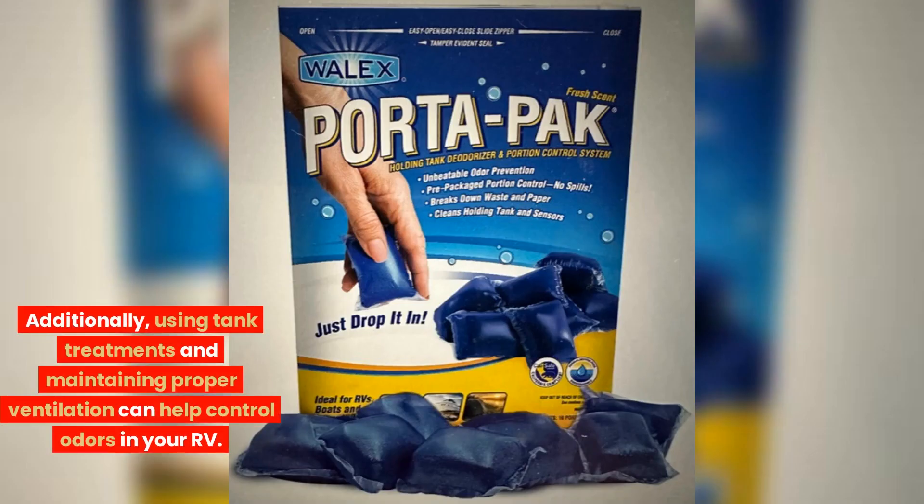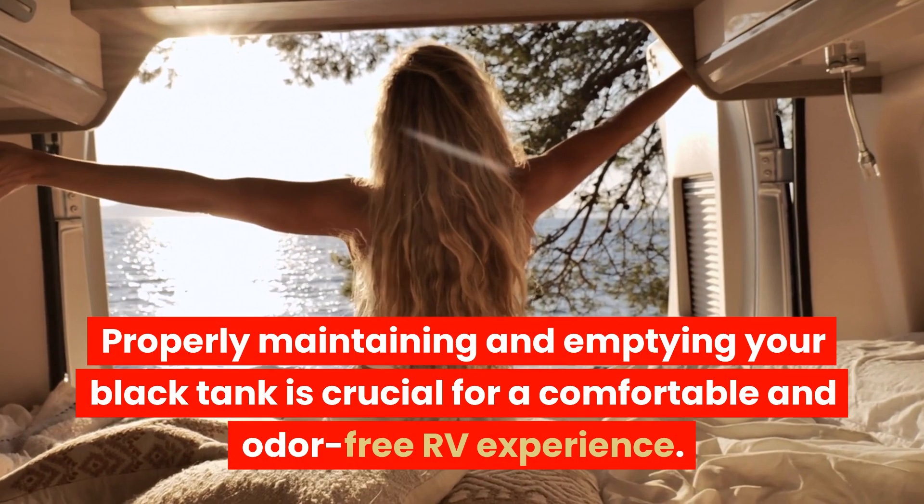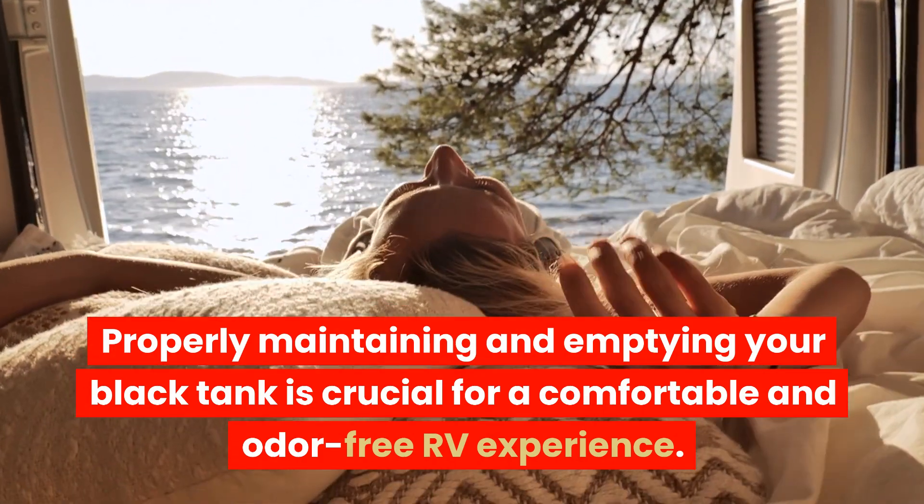Additionally, using tank treatments and maintaining proper ventilation can help control odors in your RV. Properly maintaining and emptying your black tank is crucial for a comfortable and odor-free RV experience.